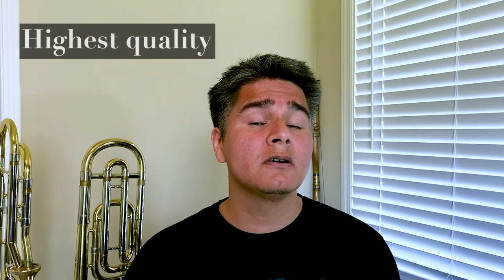So why these mics? Well, in early 2020 when deciding on which microphone to purchase, I spent some time researching which microphones would sound excellent on the trombone and which would best fit my budget. So basically I wanted something of the highest quality, but also affordable for me.